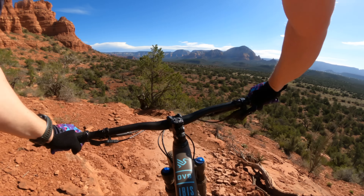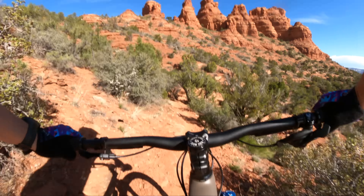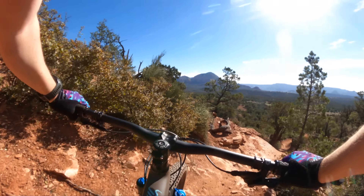I'm appreciating the short reach in the super technical stuff because I can throw my body weight around a little more. Normally I like long reaches in this stuff for stability.